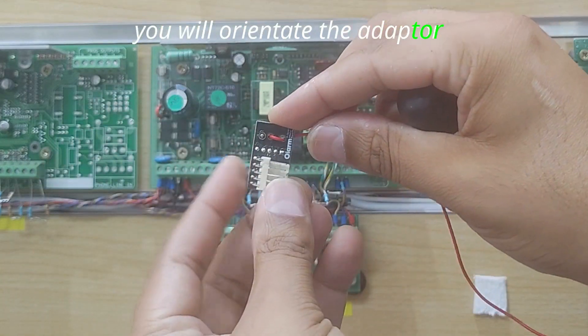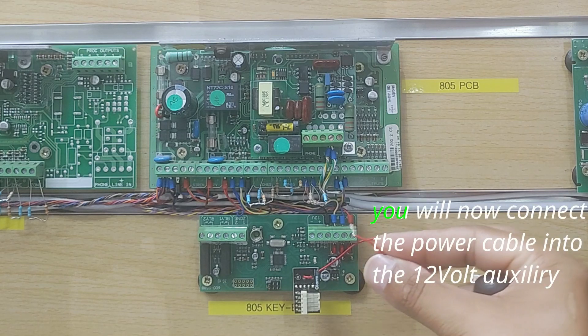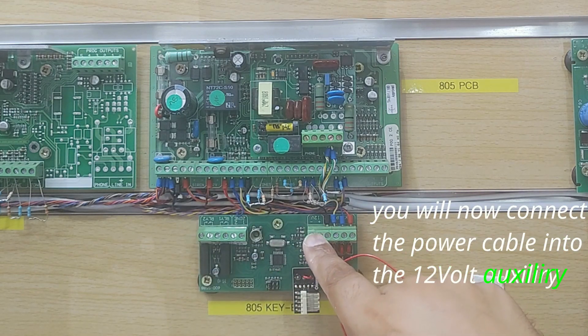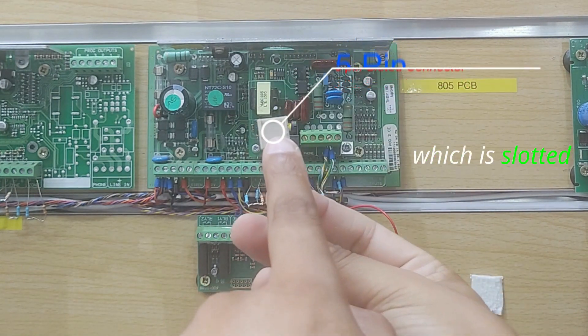You will orientate the adapter with the power cable facing the inputs. You will now connect the power cable into the 12-volt auxiliary. We will use the 5-pin connector, which is slotted.